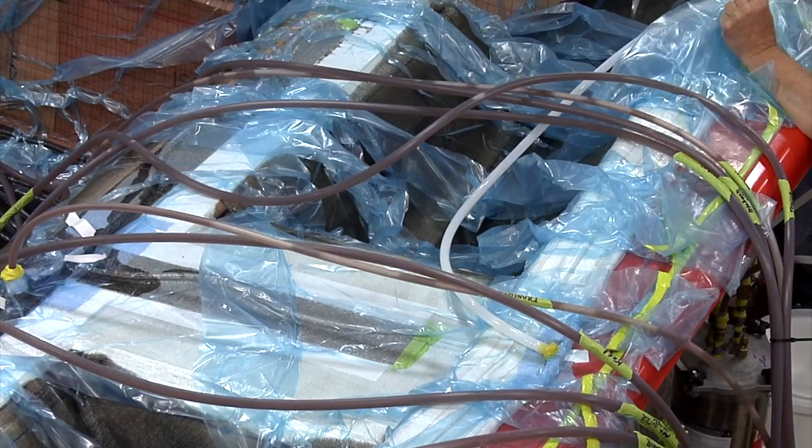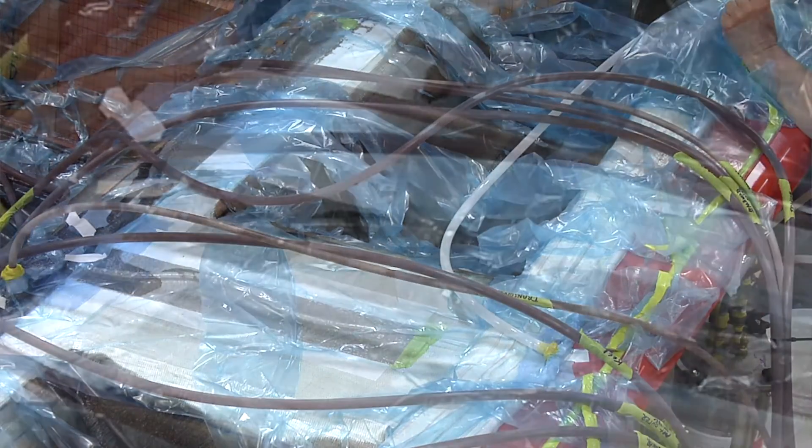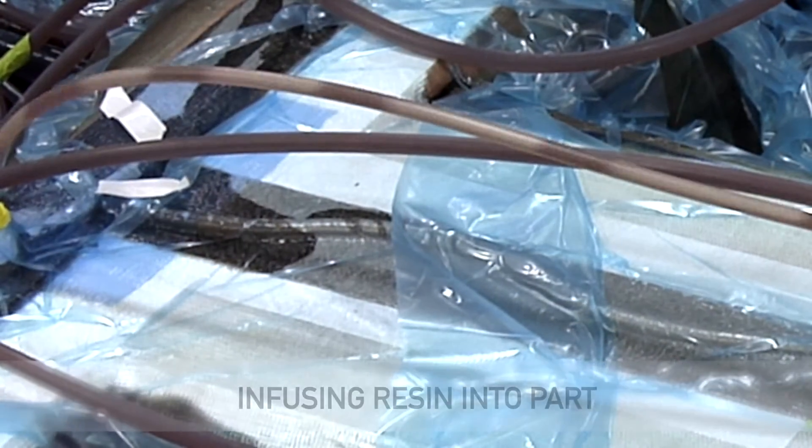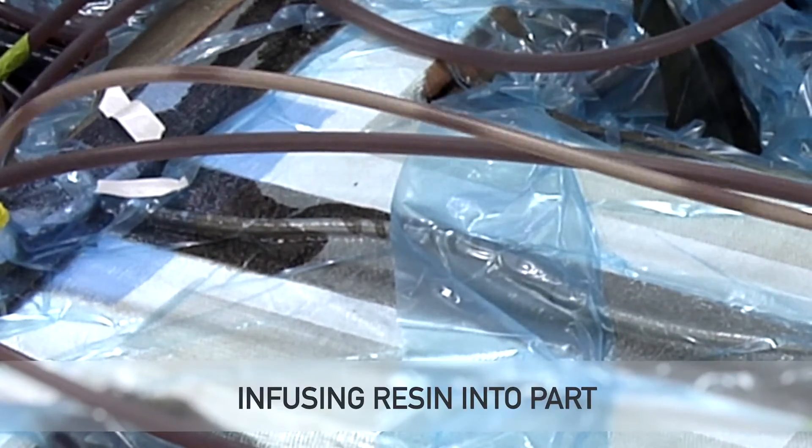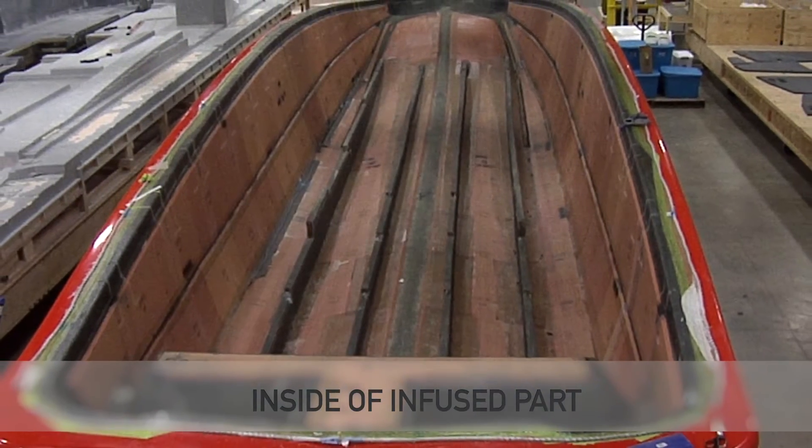We seal the bag to the tape so we can put it under vacuum pressure. As we pull the vacuum, it draws the resin out of the barrels and fills up the part, and our end result is something like this.